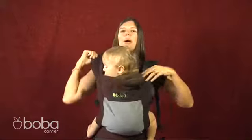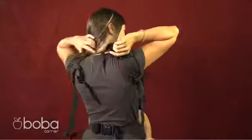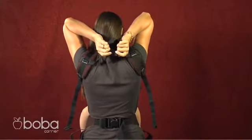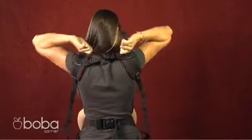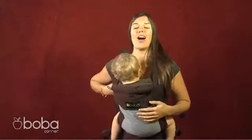Get the other shoulder strap up. Then you want to clasp the buckle in the back and tighten. This will keep the shoulder straps from slipping off.